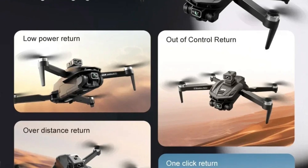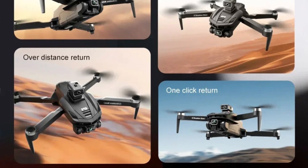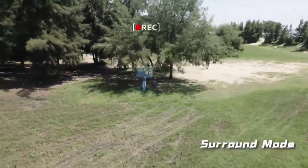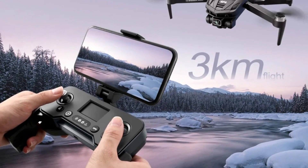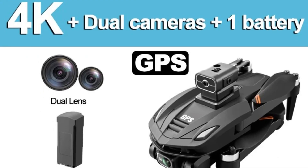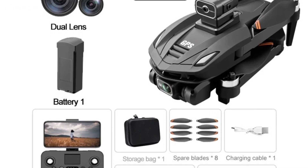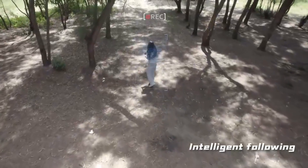Operating on a 5G frequency, the V168 ensures faster data transmission and minimal lag, providing a seamless connection between the drone and the remote controller. The drone is powered by a 7.4V 2,000mAh LiPo battery, offering a single battery life of 22 to 25 minutes with a charging time of approximately 90 minutes. With a remote control distance of up to 3,000 meters, the V168 offers extensive range, perfect for exploring vast landscapes. The Xiaomi V168 comes with multiple camera options including 5G Wi-Fi 4K HD, 6K, and 8K, with a remote control adjustable camera angle of 90 degrees.